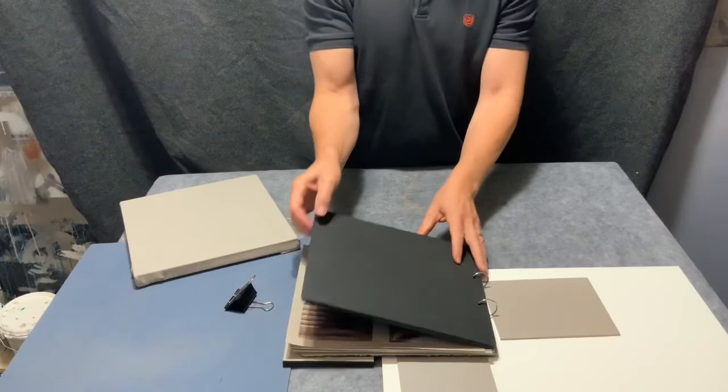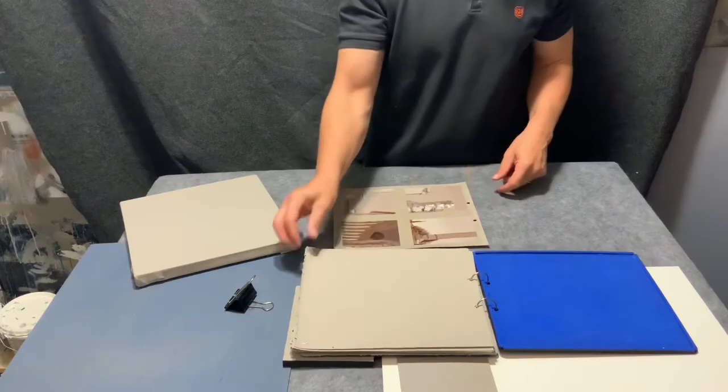This covers everything you'll need to get started painting. I'll be posting more detailed information about materials soon and look forward to getting started painting.